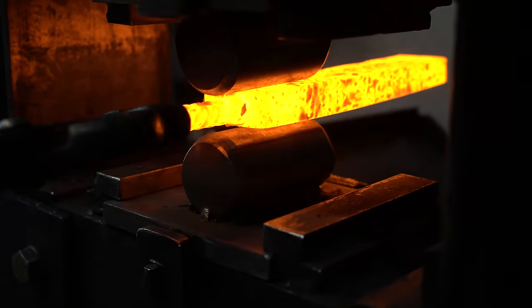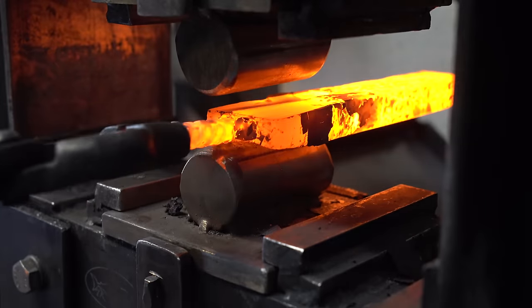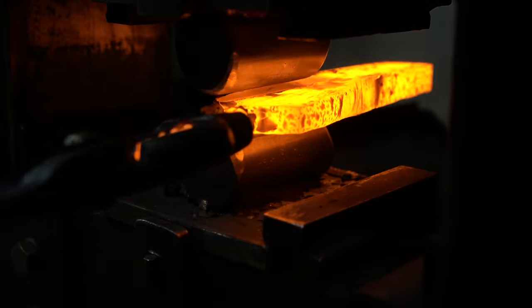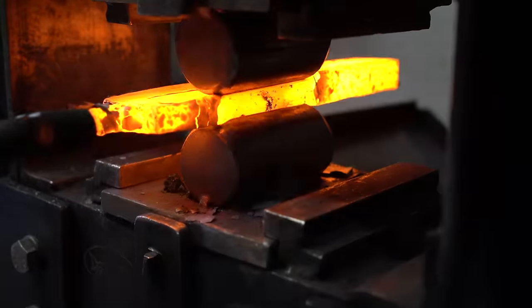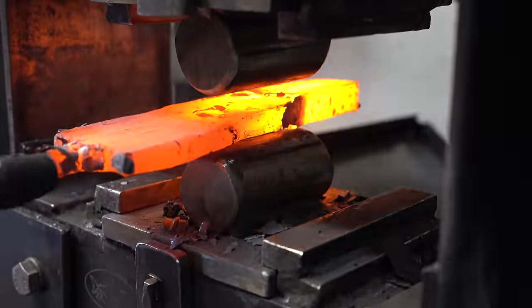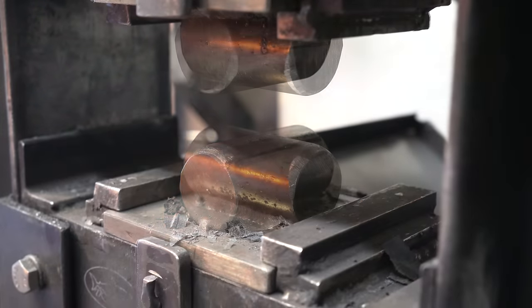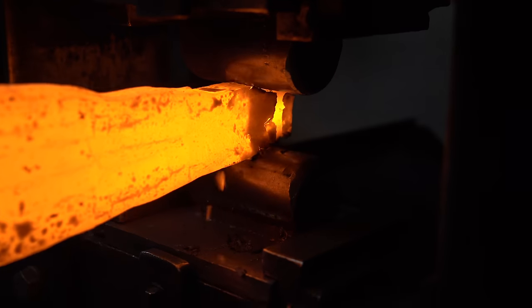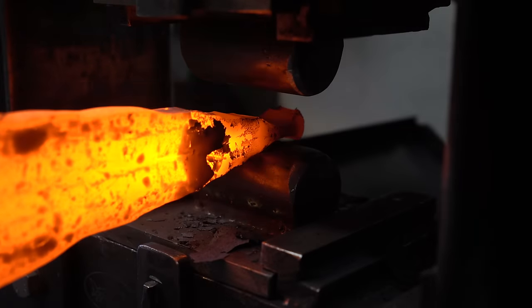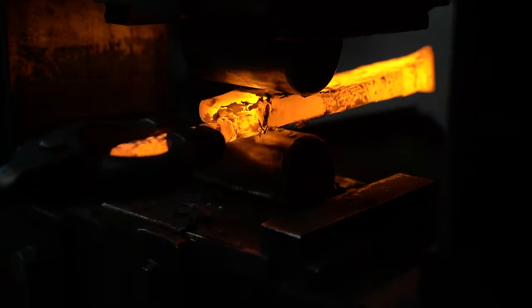Now it's time to start forging our spear shape. The back end of the spear we obviously want wider, so here I'm using my fuller ring dies just to widen that part. Remember, the feather is in the center and there are bands of 1080 on either side. We want that feather to come to the point, so I'm using my fuller ring dies to pinch that point so that the feather will come right to the tip.